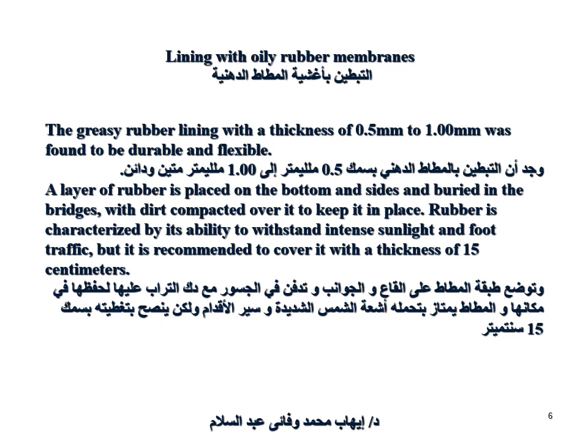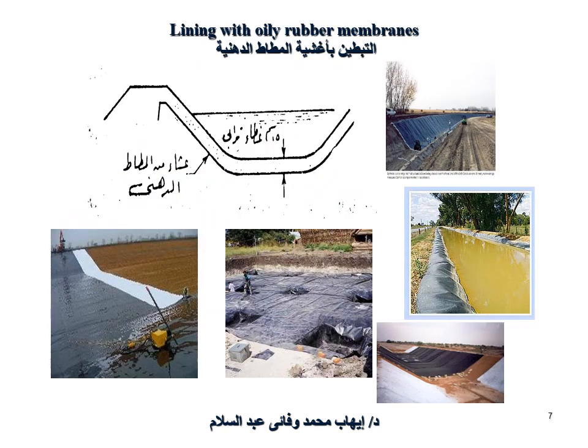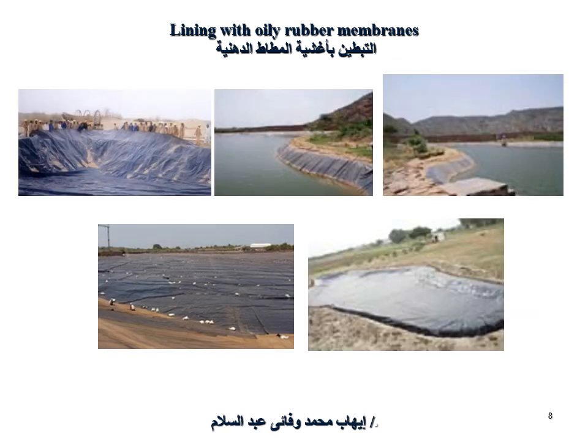This rubber is characterized by its ability to withstand intense sunlight and foot traffic, but it is recommended to cover it with a layer of 15 centimeters thickness. Here is a diagram and photo showing rubber lining with oily rubber membranes, with a cover thickness of about 15 centimeters.